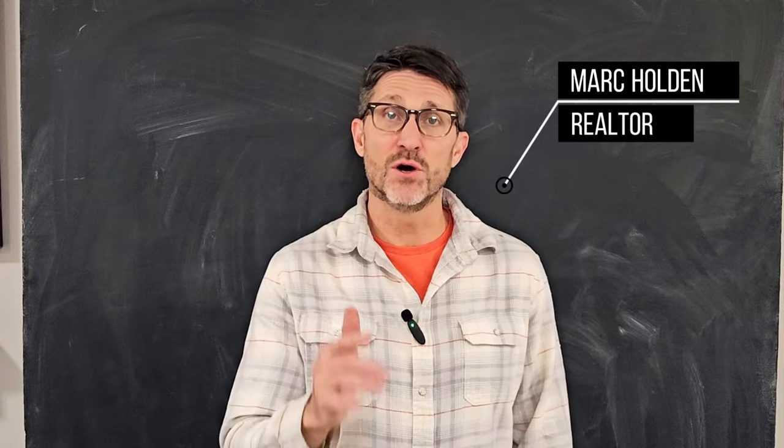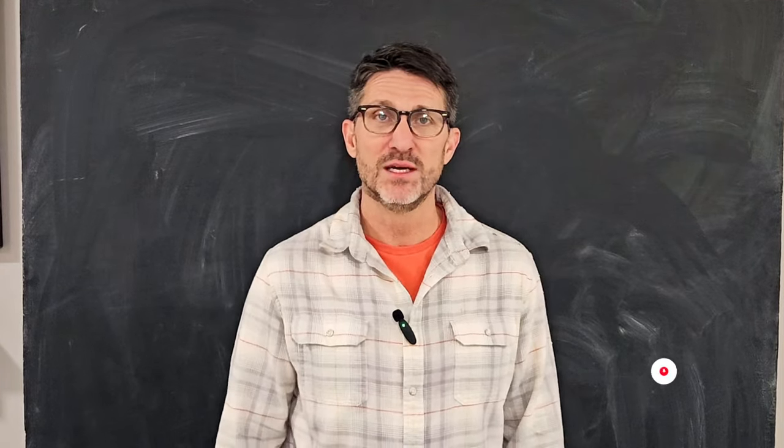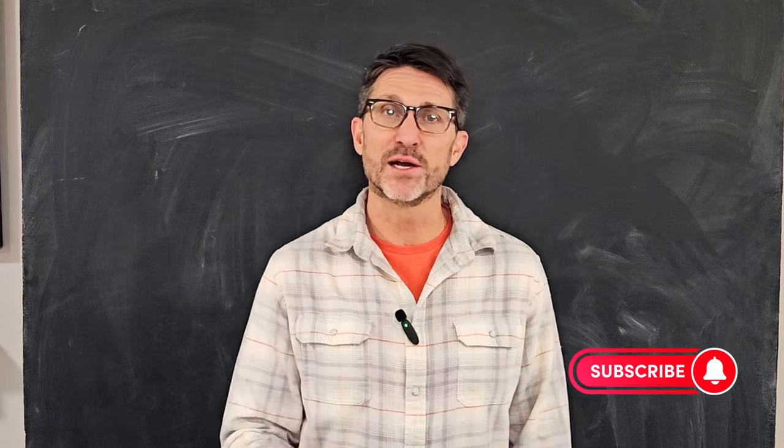Hey, it's Mark, and I want to empower you on your journey of home ownership and show you how to maintain your home like a pro.